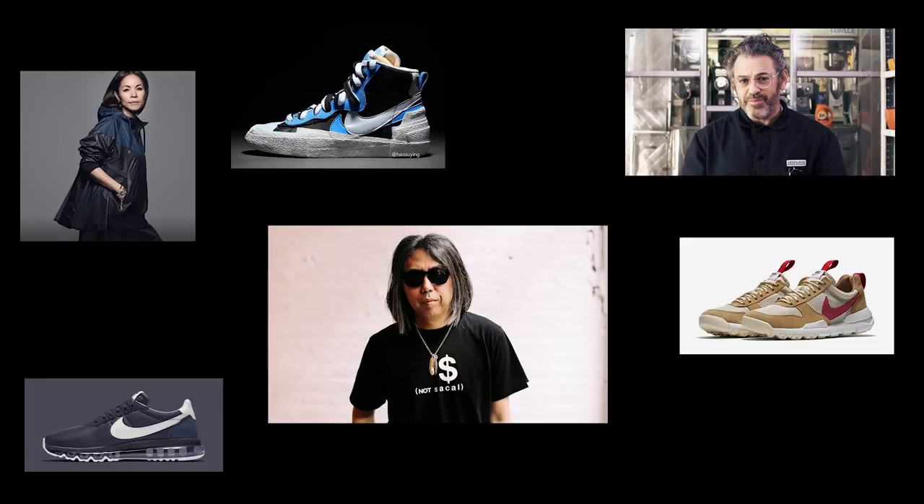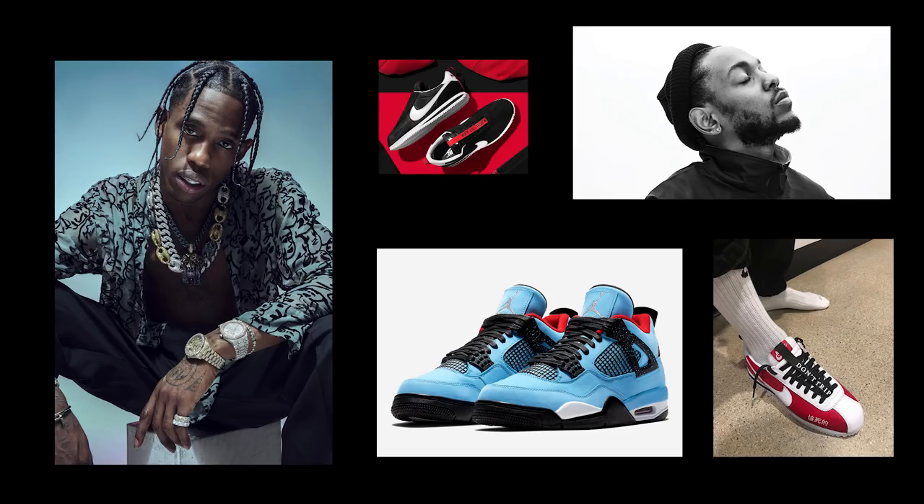It's very rare when Nike does a completely new silhouette when collaborating with influencers or designers. Usually it's a material flip, colorway, or special packaging, but only a select few are able to create a new model.